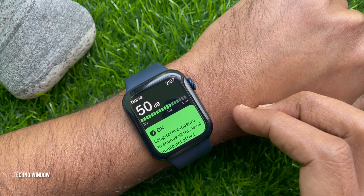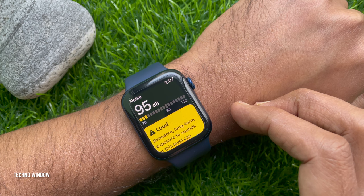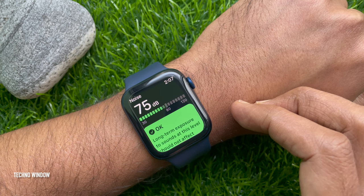Here you will see the noise level. The measurement takes place in real time. So these are the steps to measure noise level on Apple Watch.